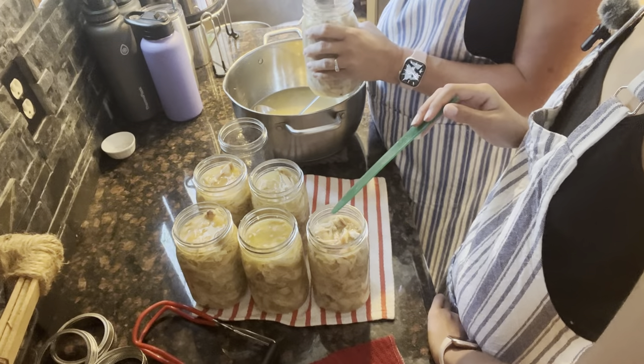We always sit them out on a kitchen towel, and we leave a little space between them so there's airflow and they can cool off properly.